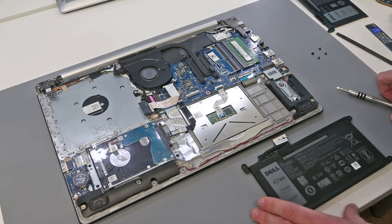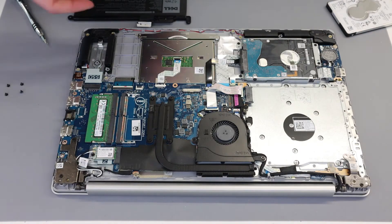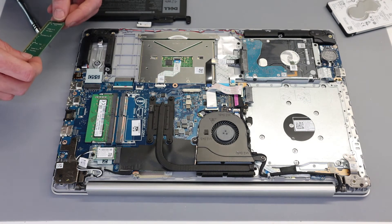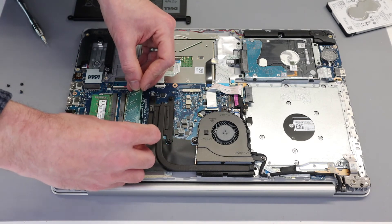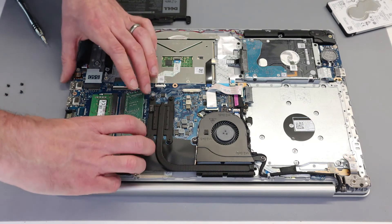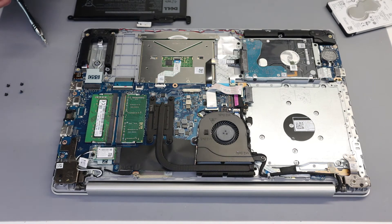Now while we're in here, we're also going to show — for the sake of demonstration — that we can fit an additional DDR4 DIMM. This takes DDR4 2400 modules. There is one slot here which could be removed and replaced, and to add a second we just insert and press down into that slot.